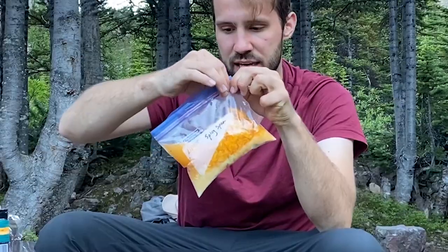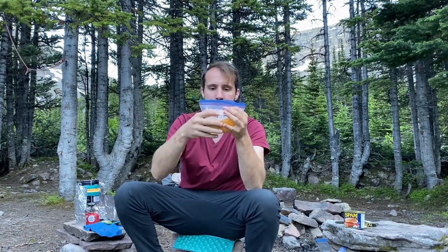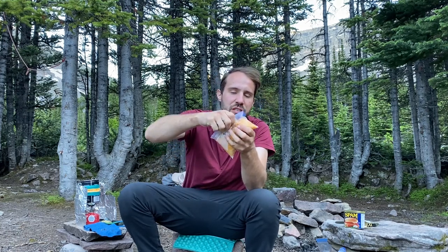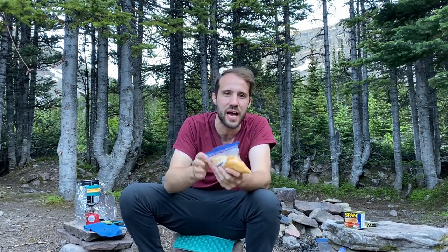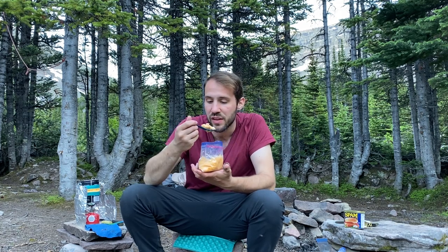We've got some piping hot water — just add that to the bag. I've learned from doing this a couple of times: you want to cover everything and then mix. This is a mini freezer bag. If you want to see how to make your own freezer bags, check out the link in the cards — I did a video all about DIY freezer bags.